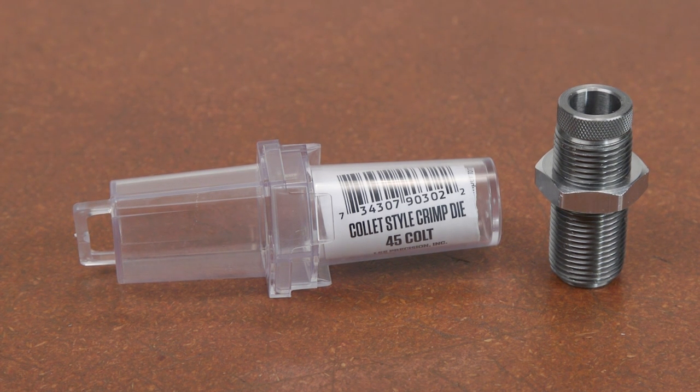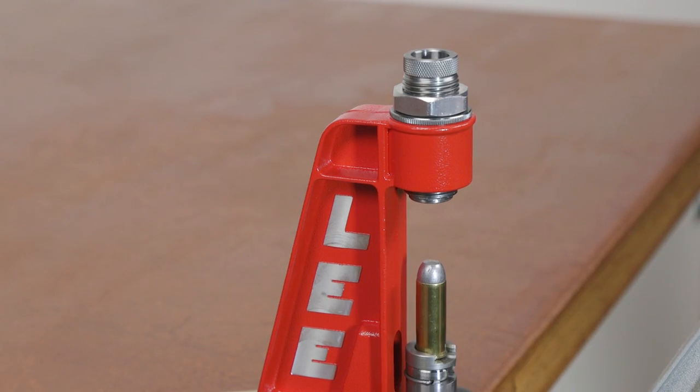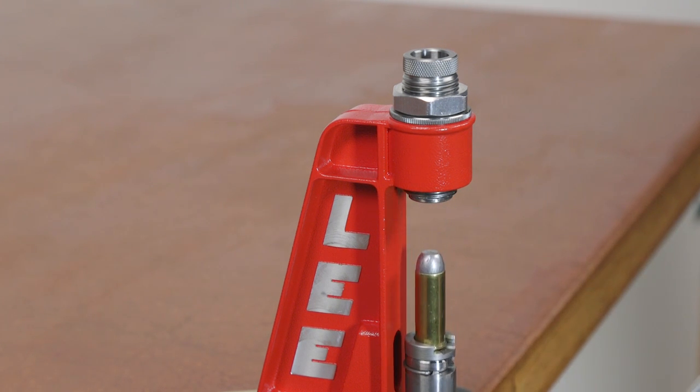No other crimping system can apply as secure a crimp as the Lee Collet type factory crimp. No crimping groove is required in jacketed or cast bullets — the die is so powerful it will form a crimp groove if one is not present.